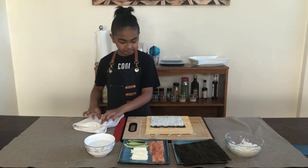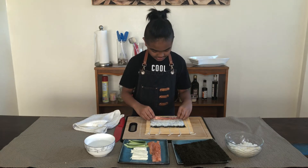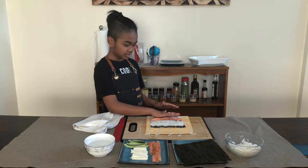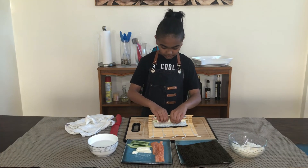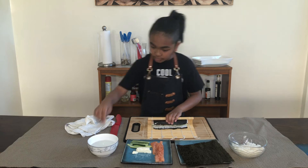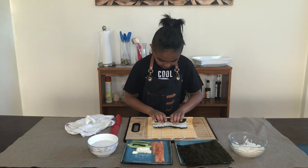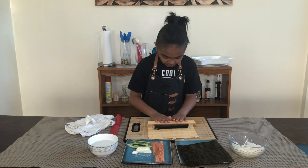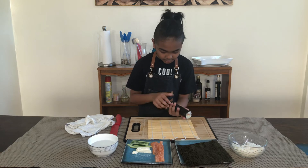Now I'm going to start putting in my salmon — I'm gonna put it in a line. Don't put any of your ingredients near the top edge because you're gonna need to close it. Now we can start rolling — roll and push. Put a bit of water to make sure it's secured. Push, push, push, and once you reach the edge, roll it so it stays in place. And that's our first sushi roll!